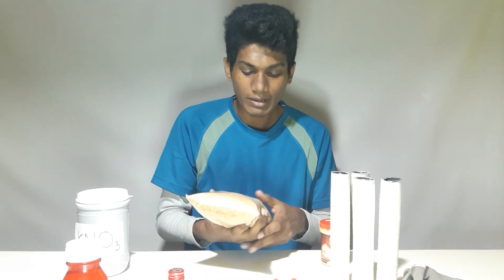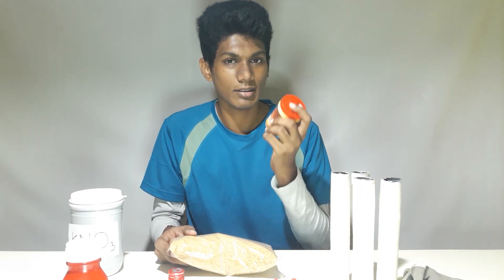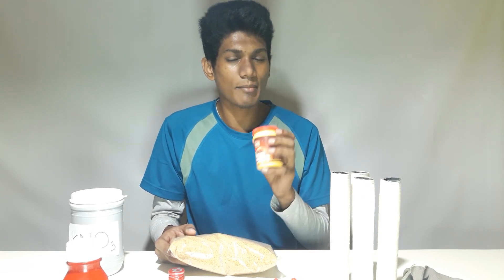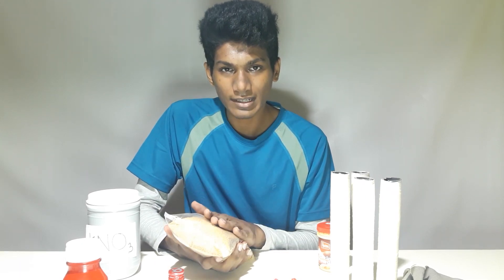This is potassium nitrate. If you have a lot of water, you can use it to help you with a lot of water. Now, what we have done is we have to make a correction so that the correct step is to make it.